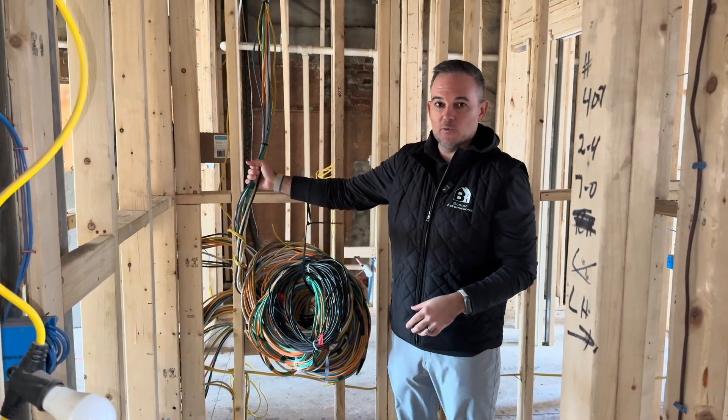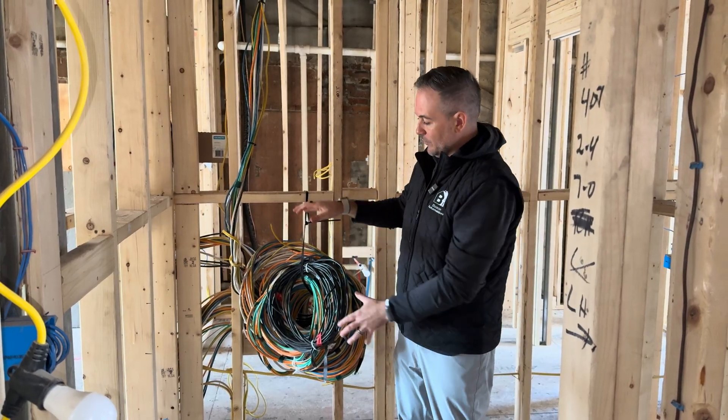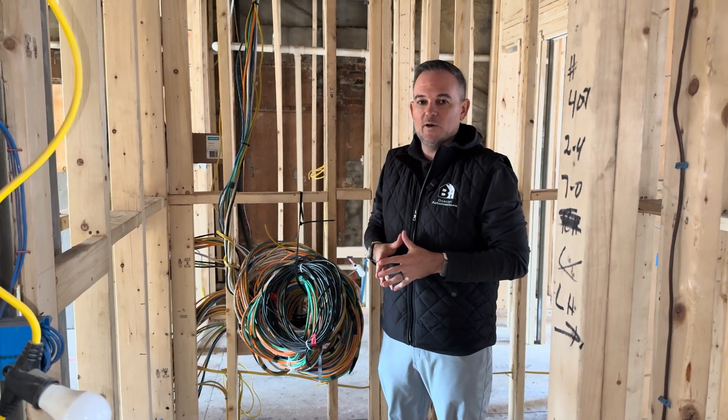All of these wires in this house are color-coded depending on what we're using them for, and then they're going to go from this utility space all throughout the home — into the ceilings, into the walls, and all different places that will get the house ready.